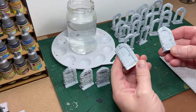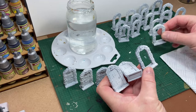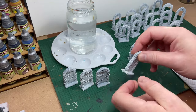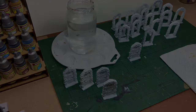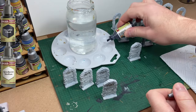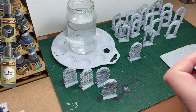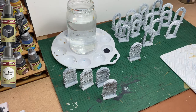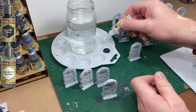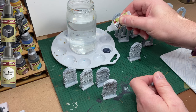Hello and welcome to another Hero Quest video. Today I'm painting the doors and the open doors or archways for the main game. As you can see I have primed them white. The first colour I'm going to use is Occultist's Cloak from the Army Painter Speedpaints 2.0 range. I'm going to add a lot of medium to this paint because I want it to flow into all the recesses in the stonework, leaving it with a stone effect.